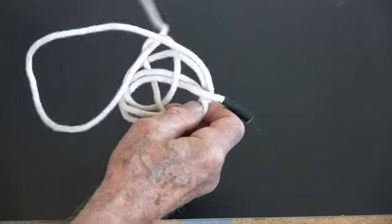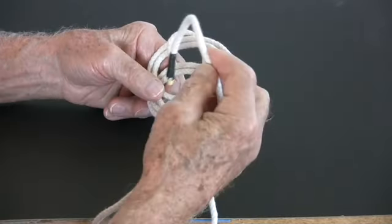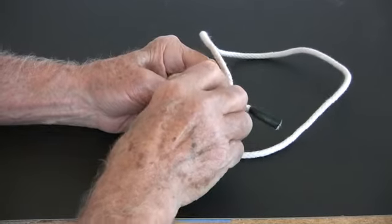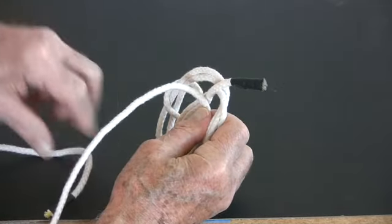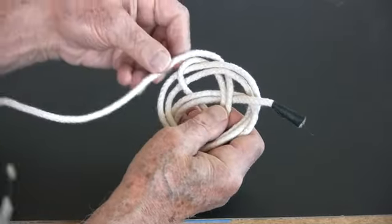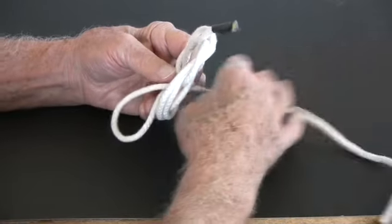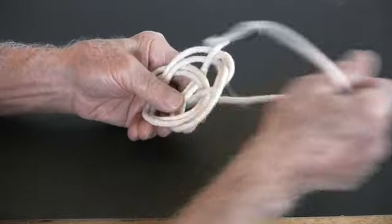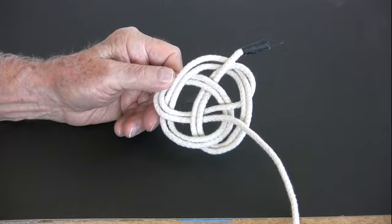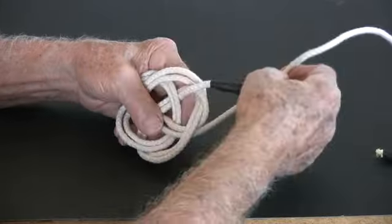We follow this curve here, going inside that loop, following along, threading in here, back through, into the next opening, up and over, around the bend, down into the next opening, pulling that through, up through this opening, down into the next opening, and around the bend again.